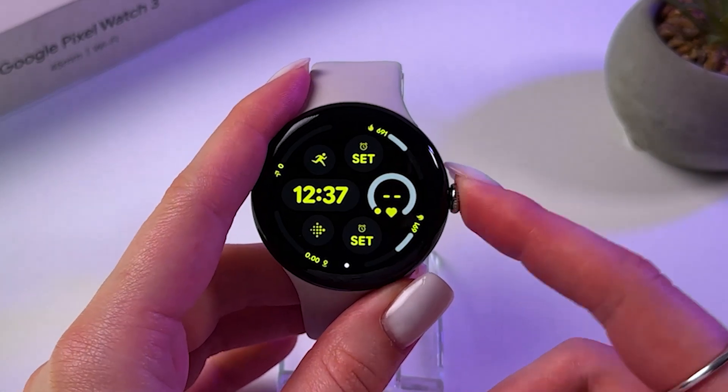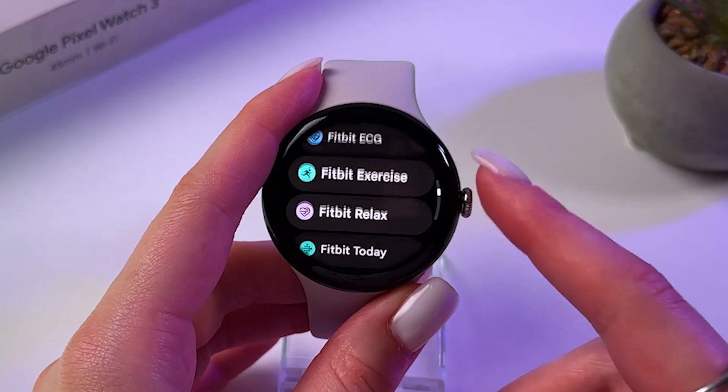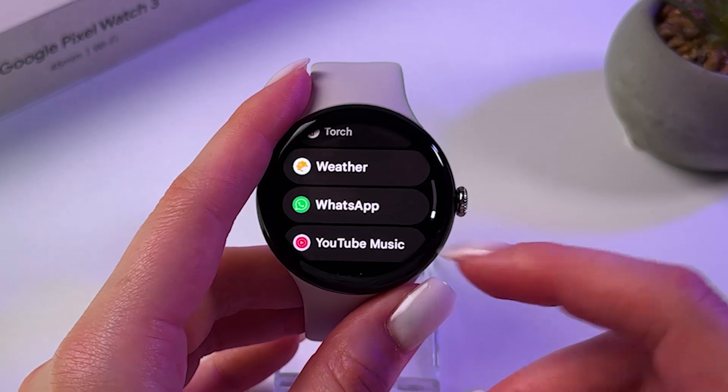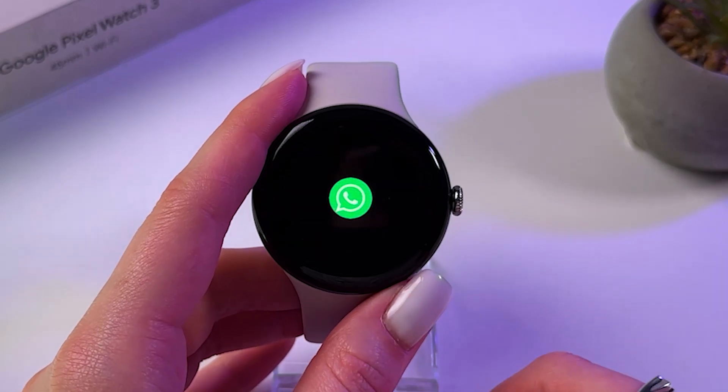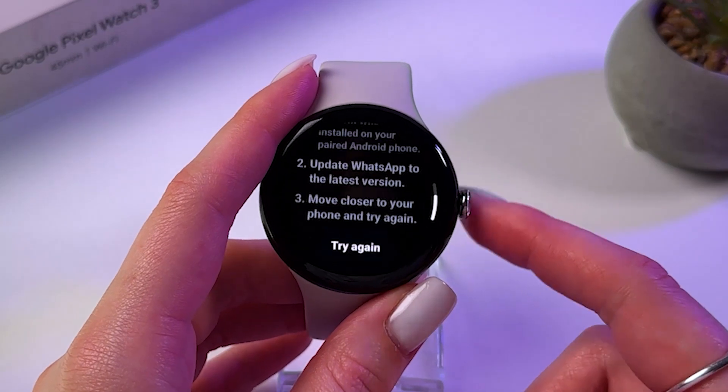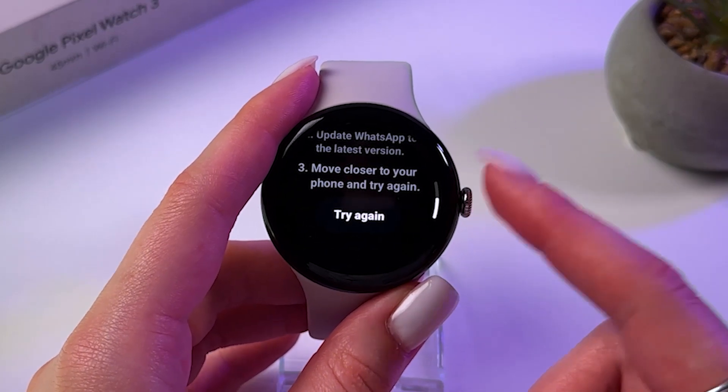Let's go back to the Apps List and find WhatsApp right here — and yes, it appears in the list. Just open it and connect your phone to use this app.